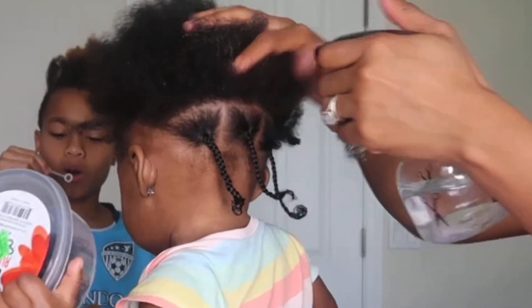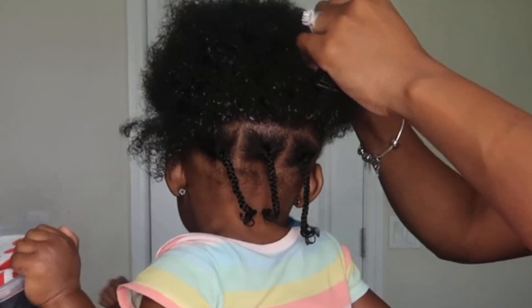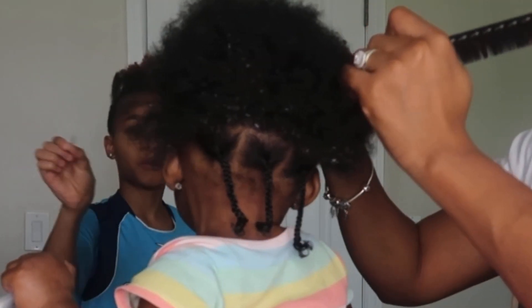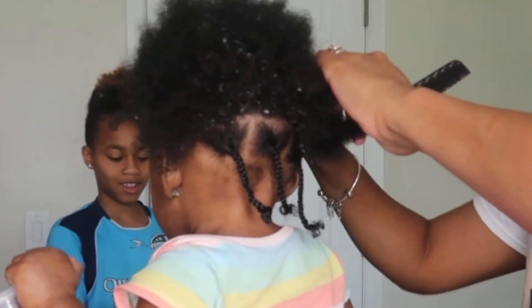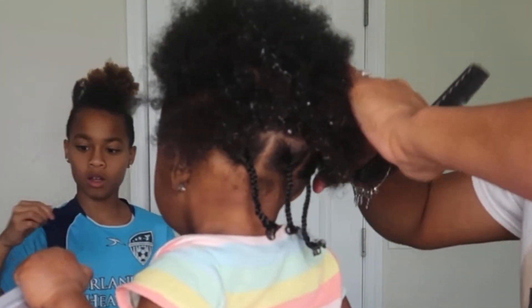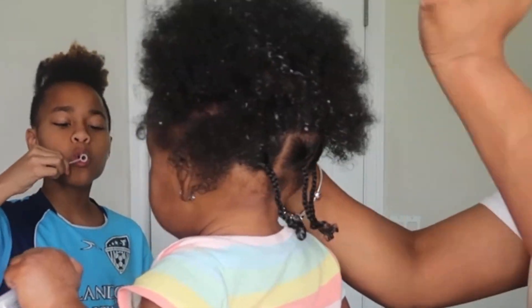Say hey to Demi, y'all — she always has to turn around and make sure she looks dead in the camera! So after I did those three plaits in the back, I went ahead and separated the front section from the back section, so I knew what I was going to plait and what I was going to cornrow.